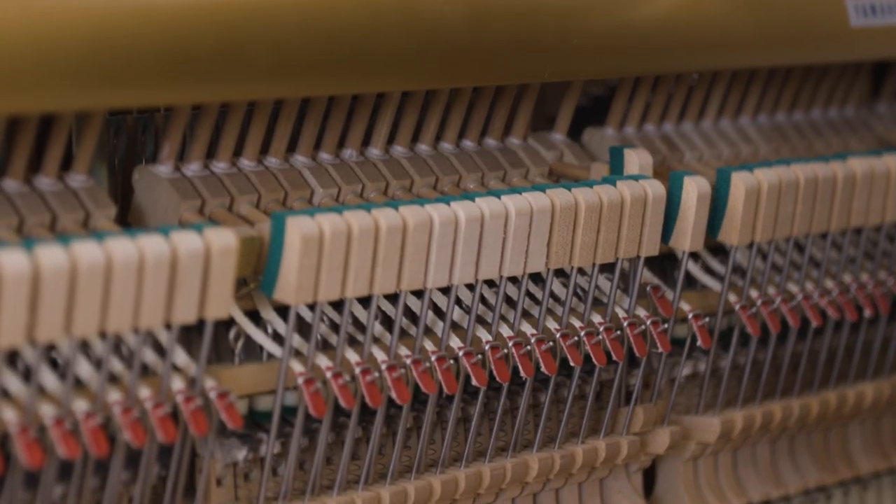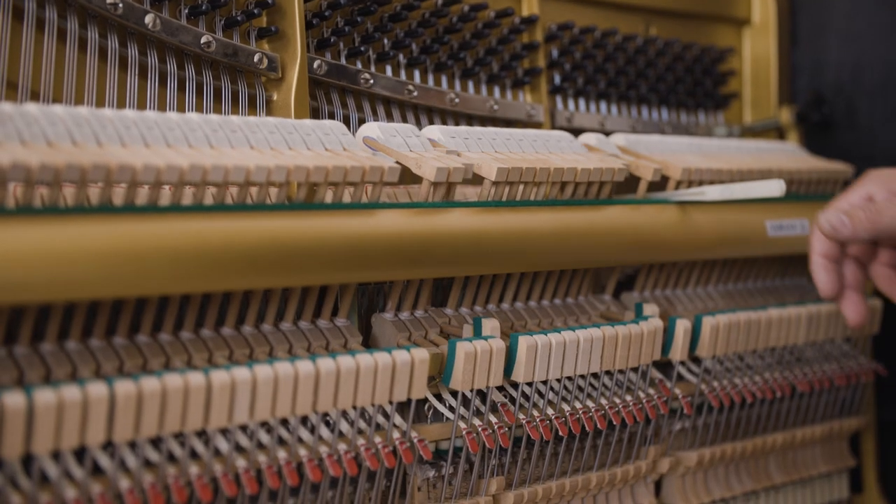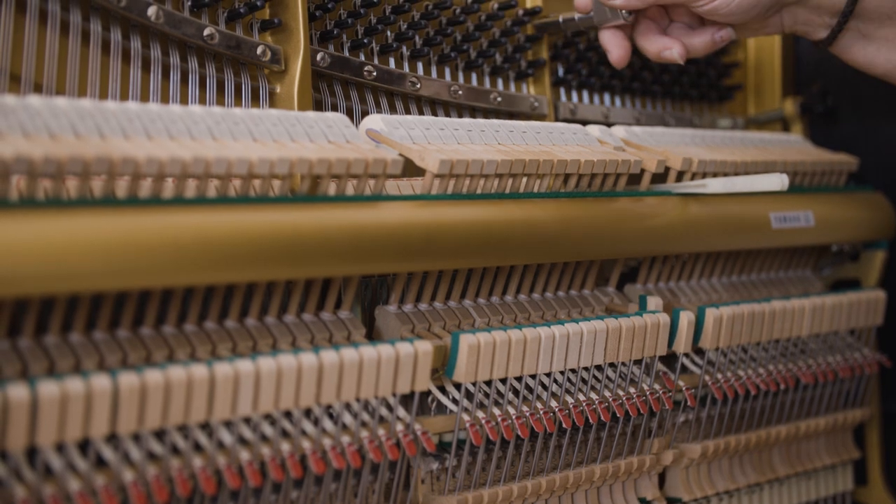My experience of over 40 years as an internationally renowned piano technician artisan has revealed significant challenges. The majority of elite experienced concert technicians are now in their senior years, and precious few are capable of teaching the craft.